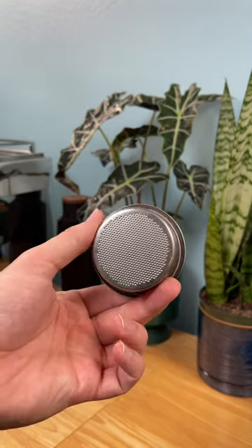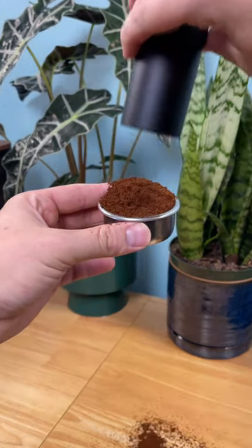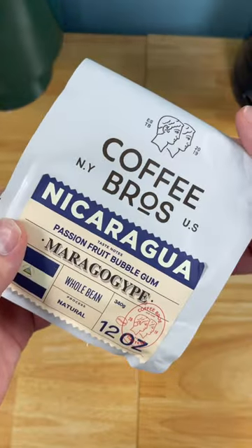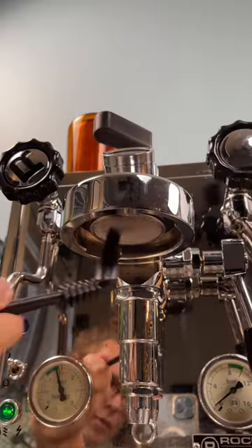The sweet spot for my machine is 18 grams, but for you it might be 16. If you're not already weighing your coffee before you brew it, you should do that. Consistency is key when it comes to making espresso. So what if your machine's clean and you're using the correct dose for your basket, but you're still not getting great shots?